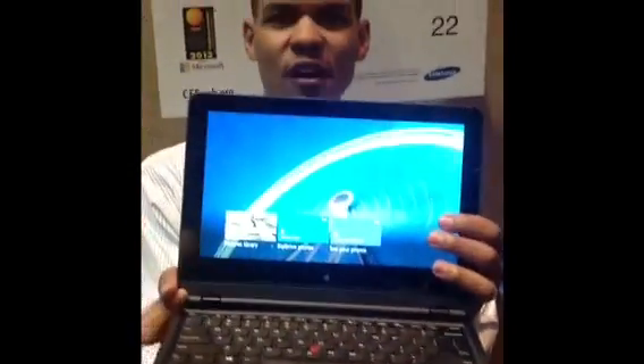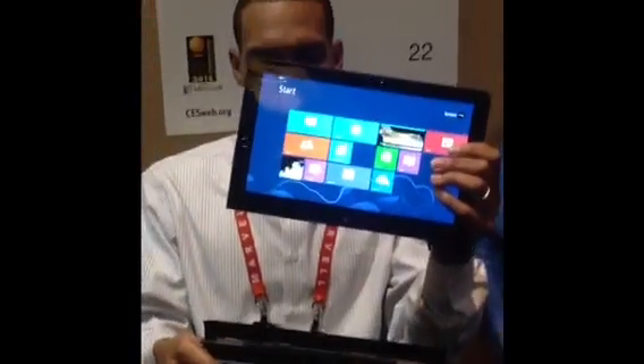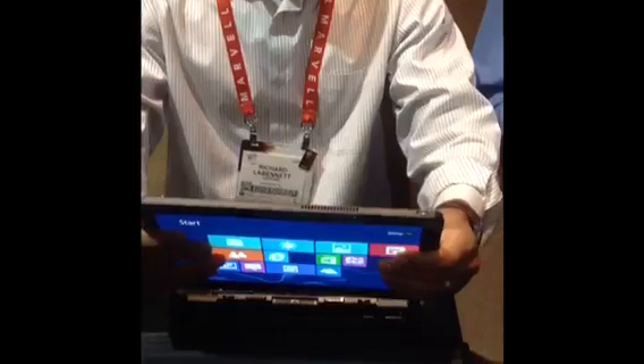I'm going to disconnect it. It has finger touch, it has little joysticks that snap on, air hockey to play. Very cool. There's a little phone on that screen. And it's two hours of battery life.